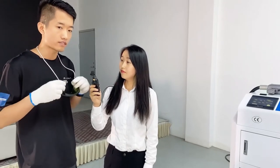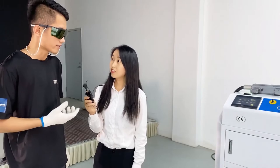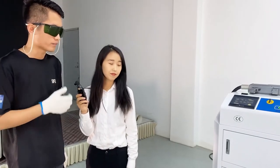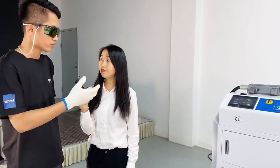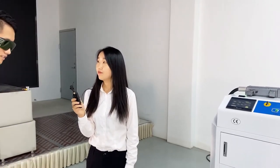Before we use the machine, first apply the protective glasses — this is very important for your eyes. Second, wear a mask, because when you clean, there is smoke produced. So you need to take these precautions to protect your health and body.